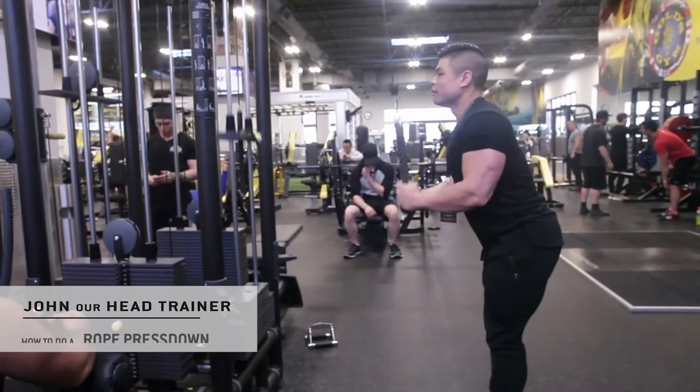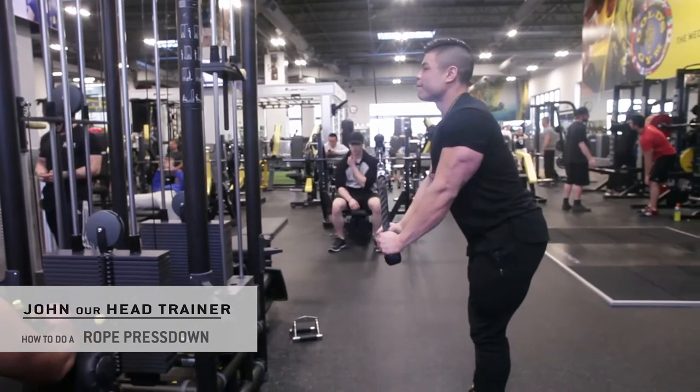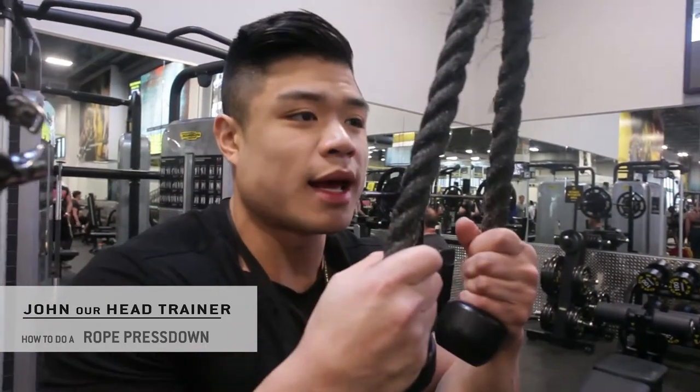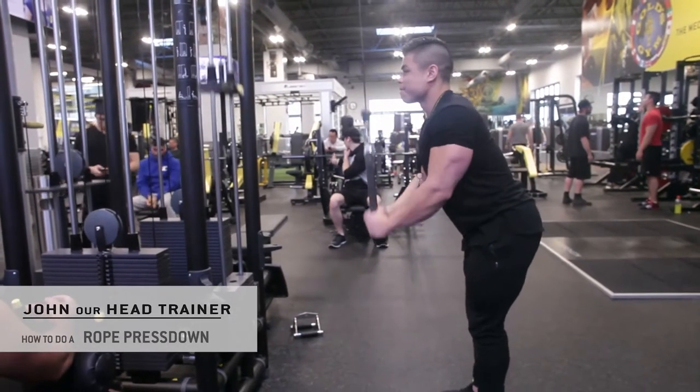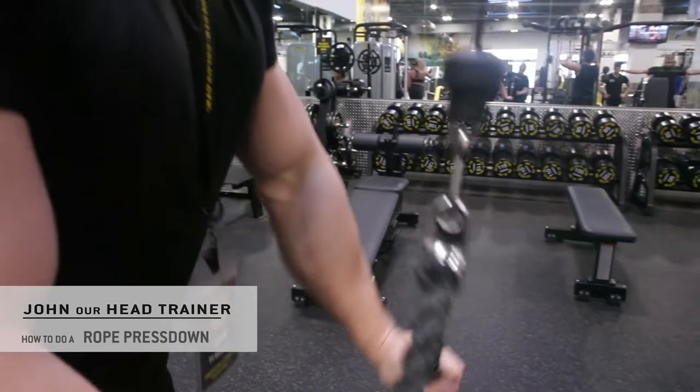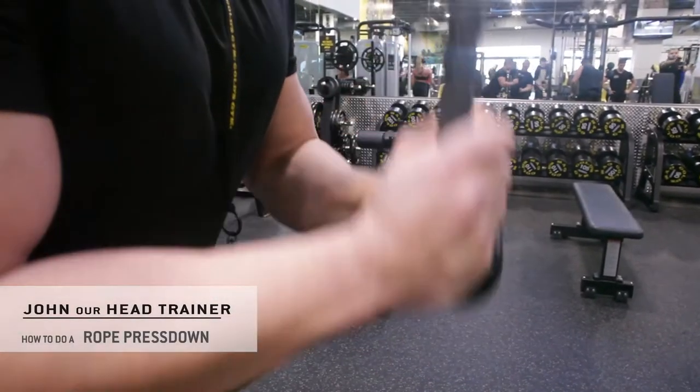Today I'm going to show you how to properly execute the rope press down. You really want to isolate the movement in the elbow, meaning you want to keep the elbow stationary. What I see a lot of people do is they tend to flick it out with the wrist.